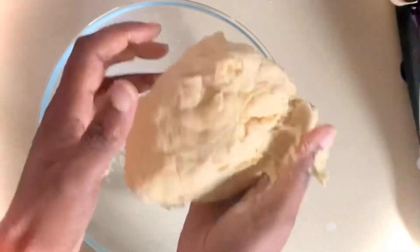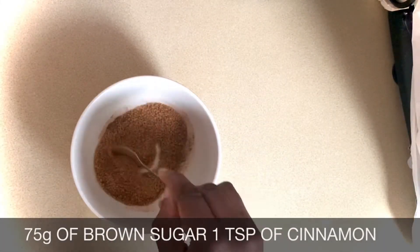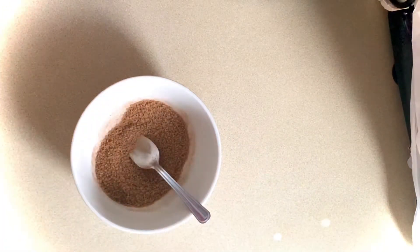In a bowl I'll mix 75 grams of brown sugar with 1 teaspoon of cinnamon. I've got my baking tray lined and ready with greaseproof paper.